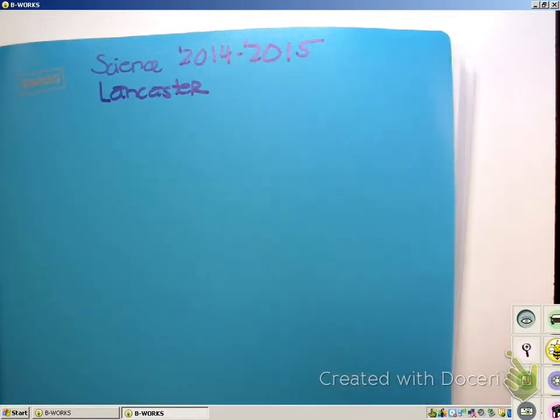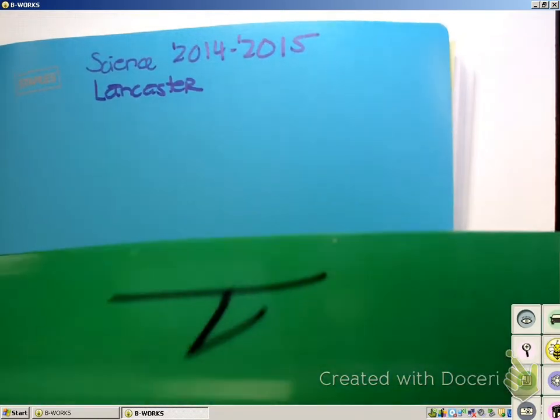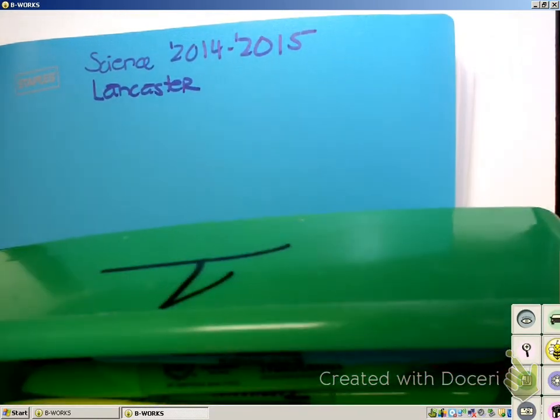Your buckets are numbered so you shouldn't have any trouble identifying which is yours. For example, the one right here in my hand has a 1 on it, and so group 1 shares this one.